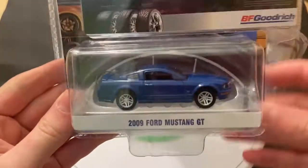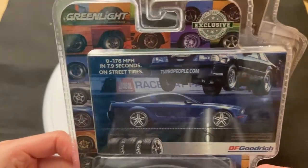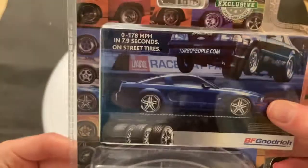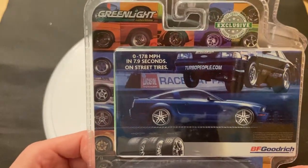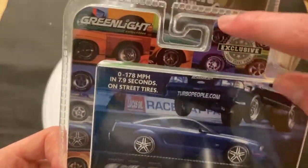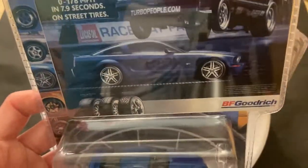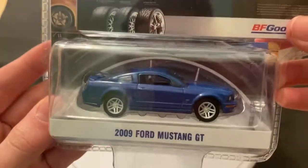So the single here will be the 2009 Ford Mustang GT. It is a Hobby Exclusive casting, which basically means it's exclusive to hobby stores like Hobby Lobby and stuff like that. The Hobby Exclusive ones are usually the best ones, in my opinion, although I really like the Hobby Shop series as well.